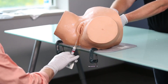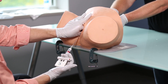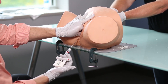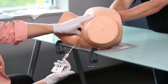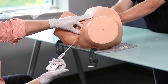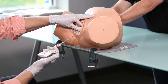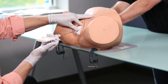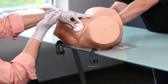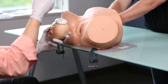Step number five is to place the thumb on the cup and the index finger on the baby's head to prevent the cup from coming off and to provide counter traction during pulling efforts. As mom begins to push, we provide traction in a downward angle — in this baby who is right occipital posterior. As the baby gets further down in the pelvis, notice the direction of pull changes, until the baby reaches the perineum. You can see where the cup was placed.